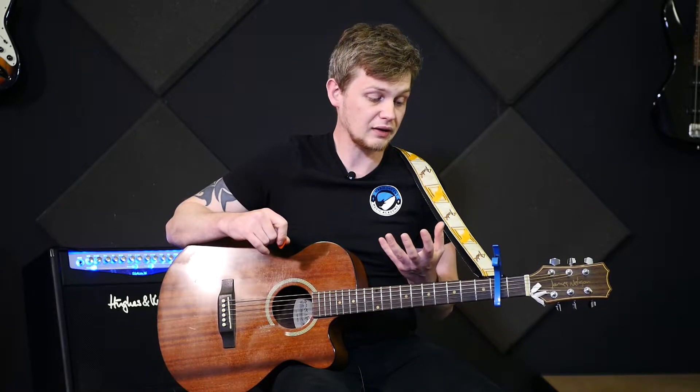Now let's get stuck in with the melody. I have made the melody slightly easier than what it is in the song because I've made it more of a two-guitar sort of thing. The melody is based around the chords.